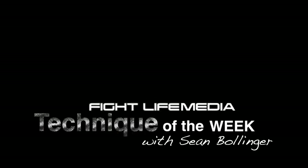Hi, my name is Sean Bollinger from 10.5 Riverside. We're going to be doing a basic technique from the rubber guard, something that you're going to start off with and start implementing into your game right off the bat. A basic technique from the rubber guard: pretty much the basic pass, slowing the roll, and then using the omoplata position to get a sweep and get on top.